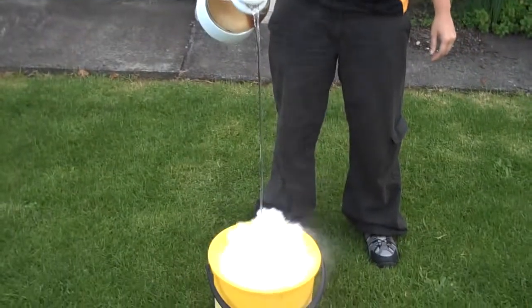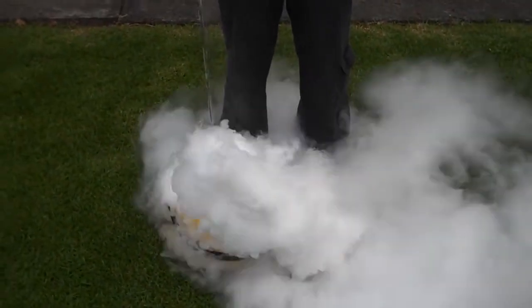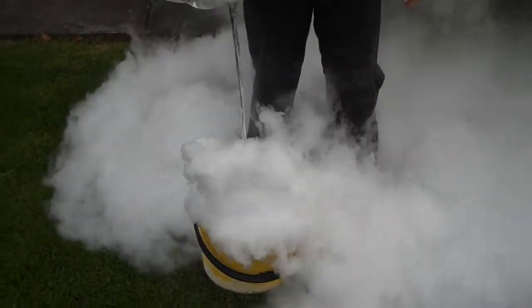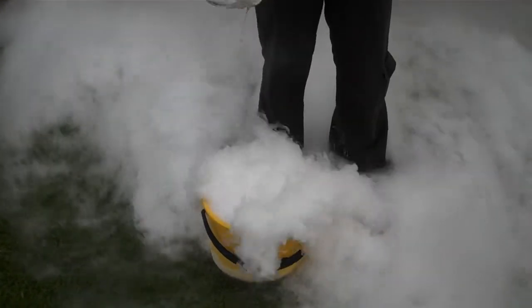Here we go. There's a cup of tea you'll never forget.